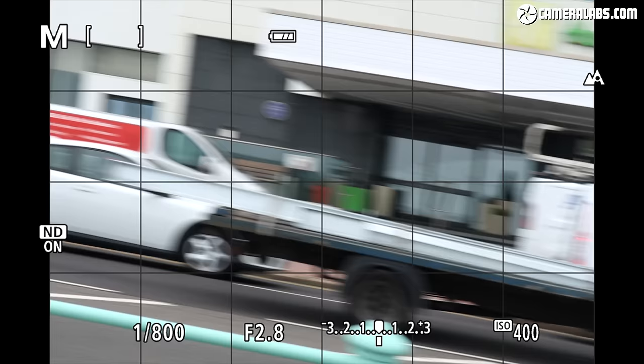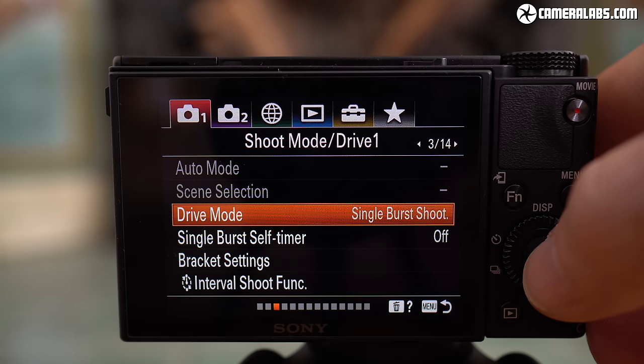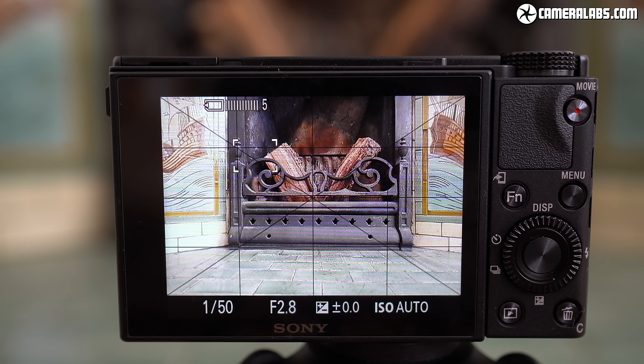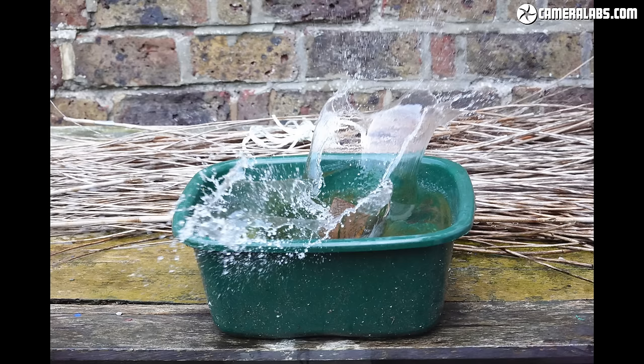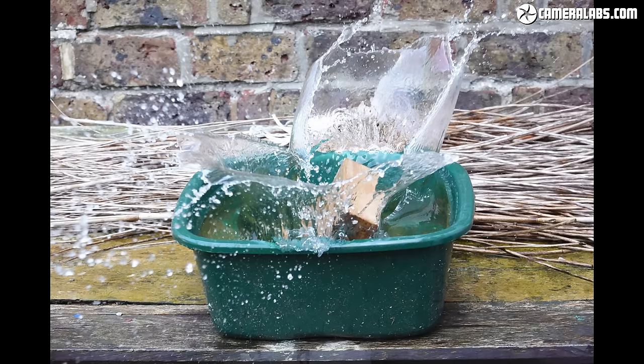New to the RX100 Mark VII is an even higher single burst mode — you can fire off a 7-frame burst at up to 90 frames per second at full resolution. The challenge is finding something that moves fast enough to justify it and timing it precisely. My best success was with a splash, though I had to try it several times given the extremely narrow capture window. It's fun, but a pre-buffering mode would be more useful even at slower burst speeds — a feature offered on the latest Canons.